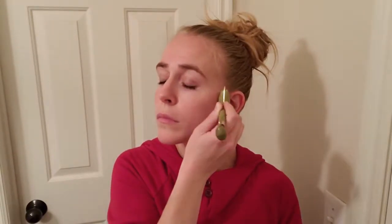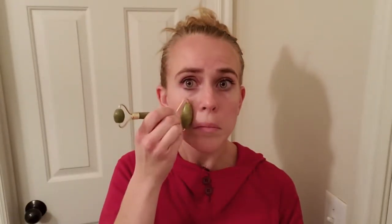I actually do roll over my lips — I start from the center of my lips and roll out to the side. I always take at least three passes, starting at the same point and going out to the same location going over it at least three times, unless I feel like it's a place where I'm holding more tension or I just want a little bit more, and then I'll do a couple more times.